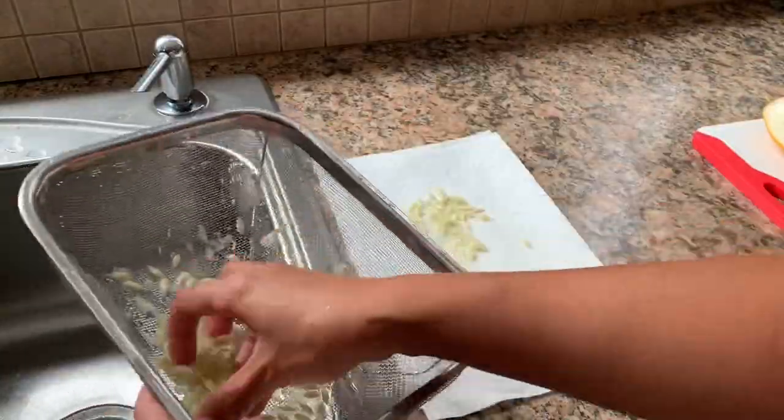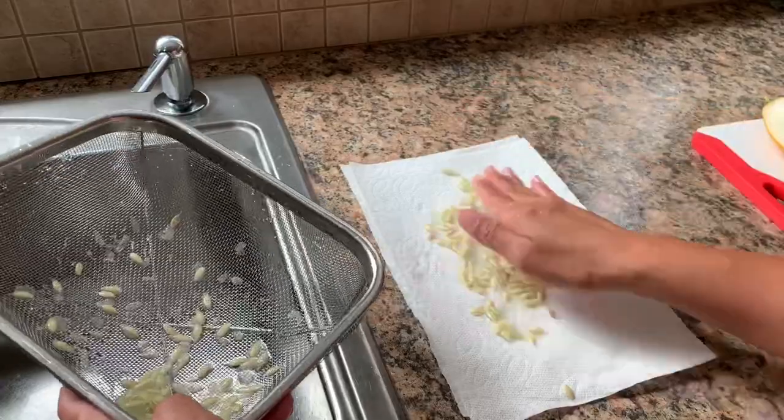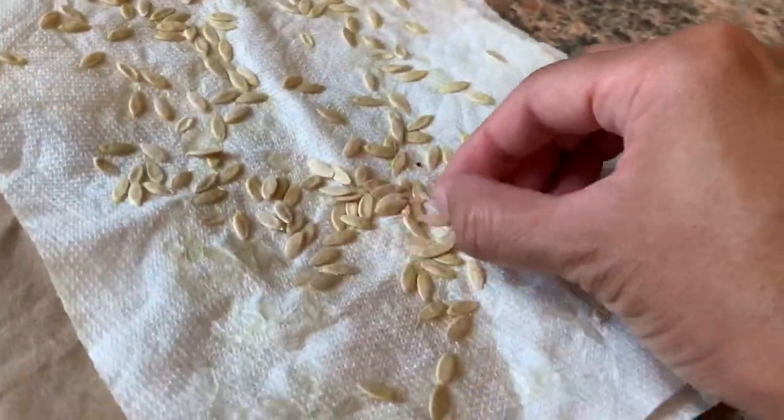Place the seeds in a single layer on a paper plate or paper towel and let them dry for five to seven days. When the seeds are dry, remove them carefully from the paper towel.